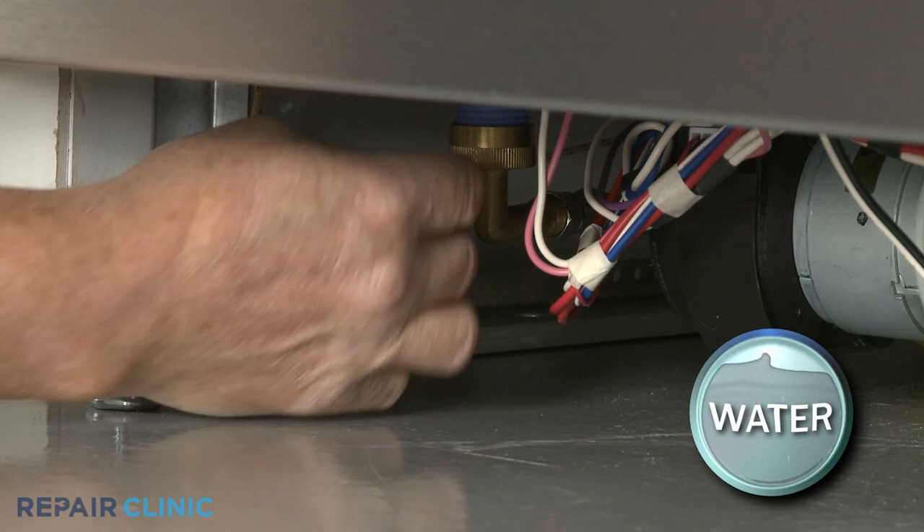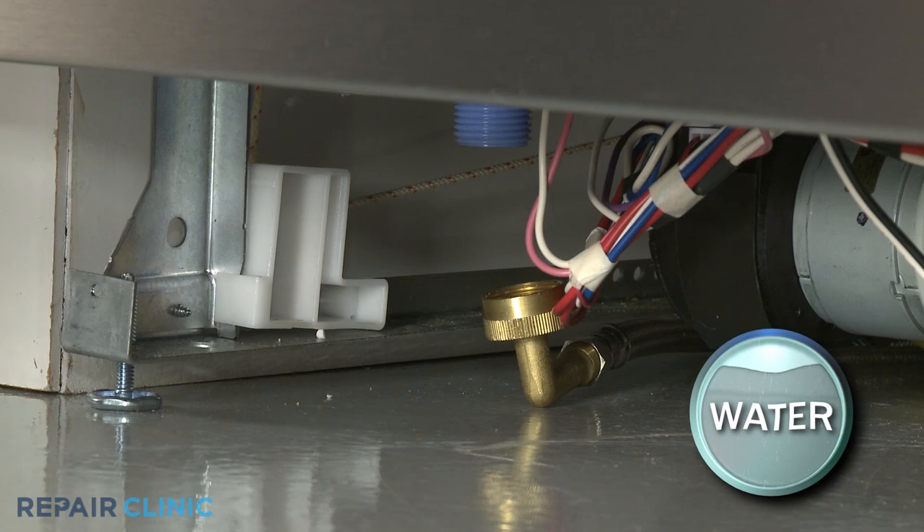Use channel lock pliers to unthread the water supply line elbow fitting from the inlet valve. Be prepared for some water to spill.